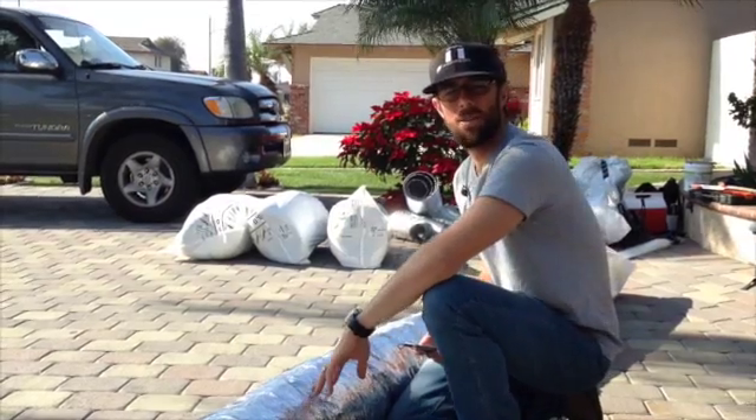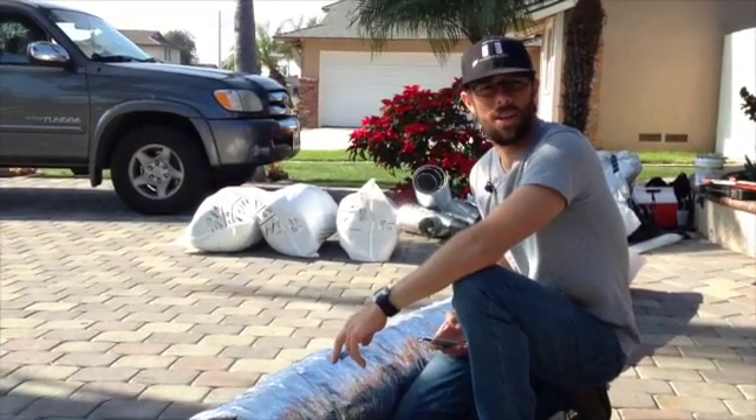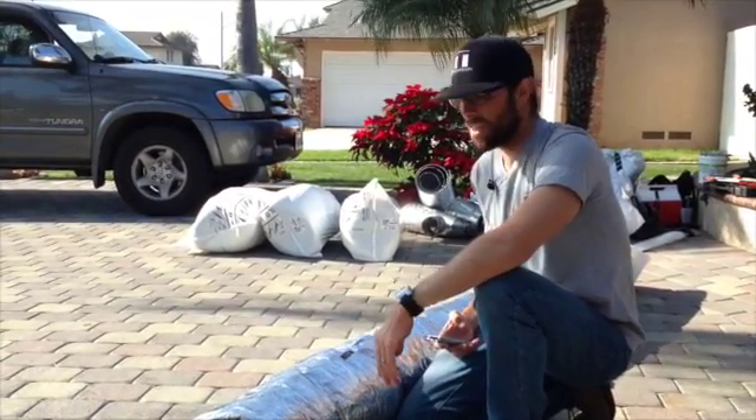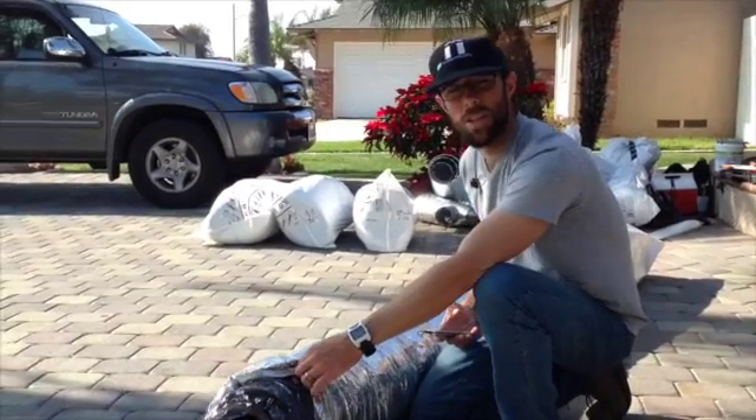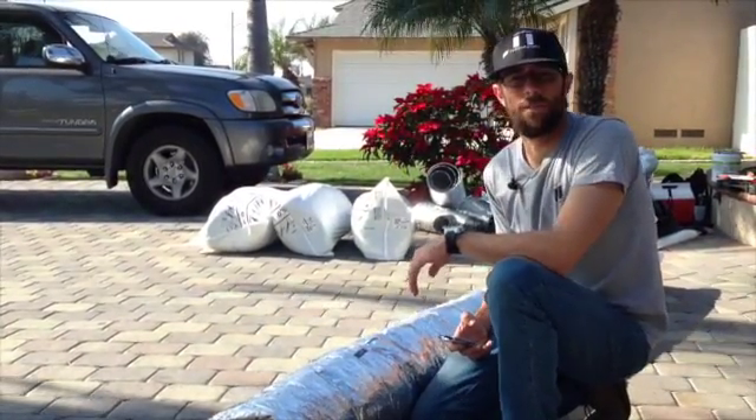In order to do this, we seal up every connection point with a duct mastic sealant. This is the standard ductwork that we use on all of our duct installations. It's class 1 flexible ducting with R6 insulation. The insulation used in this ductwork is formaldehyde free, and this ductwork comes in bags of 25 foot lengths.